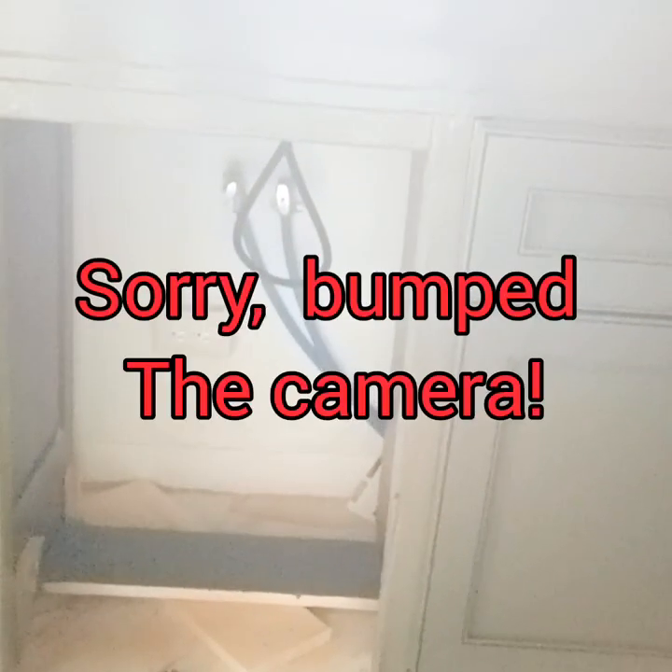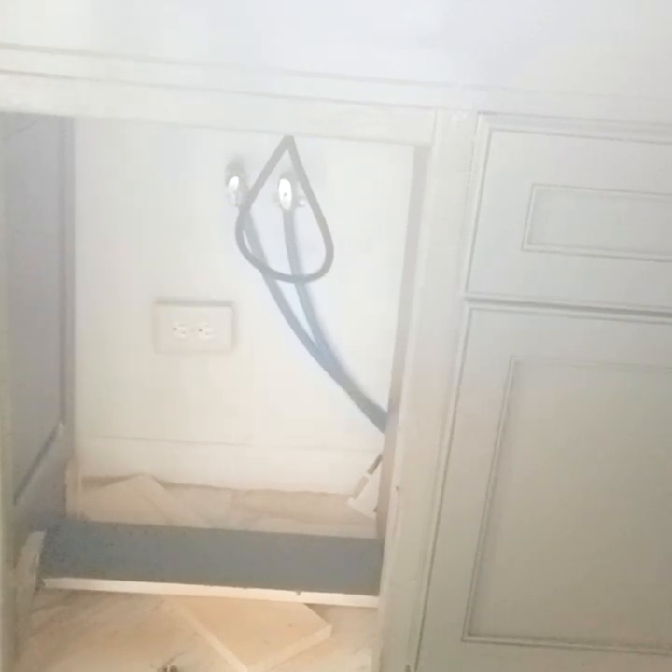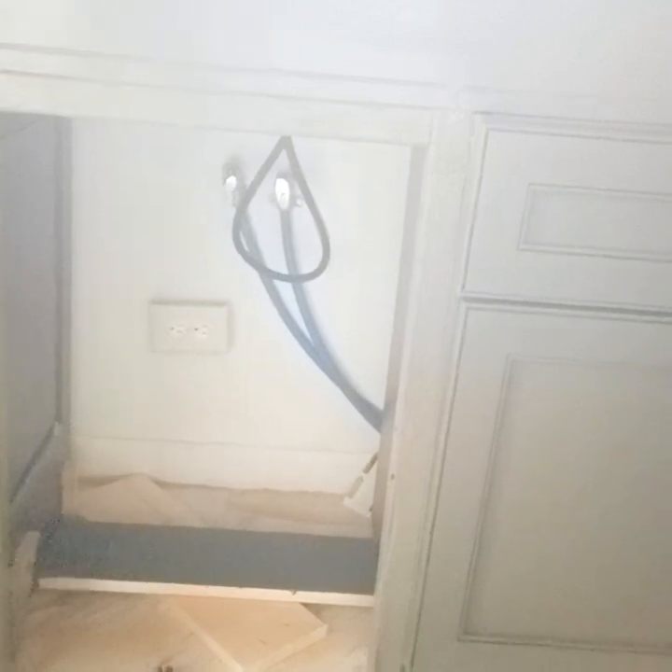I have taken some one-by-one boards, cut them, and framed up the cabinet there to create a little frame. There is a toolkit — I don't have it installed yet, I do have it, but I have to take it off because I have to work on the drain. But there will be a toolkit and a shelf on each of these cabinets, and then the cabinet door goes back on.